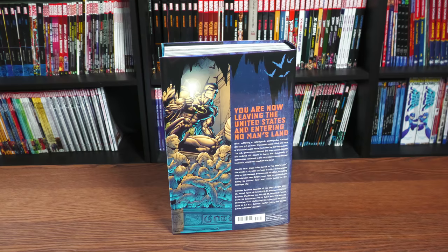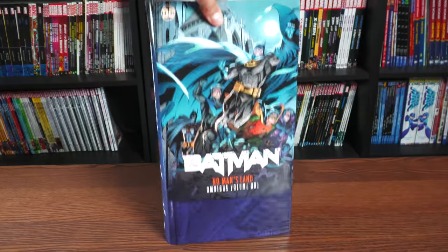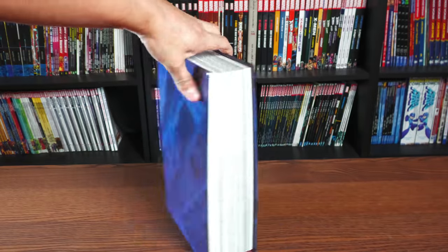And then the back of the book: 'You are now leaving the United States and entering No Man's Land.' I can't wait to talk about this. Under the dust jacket are just images of Gotham's buildings collapsing.